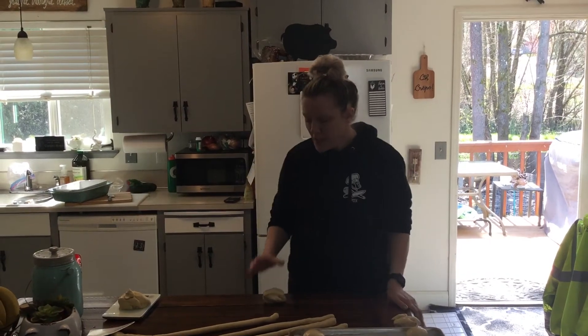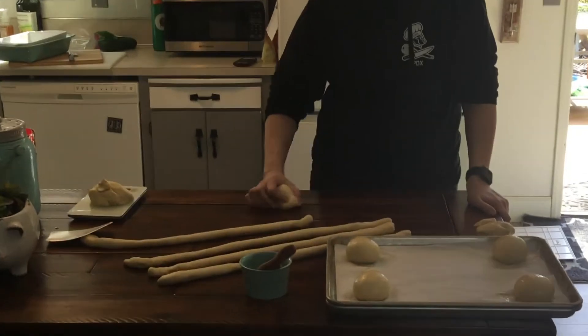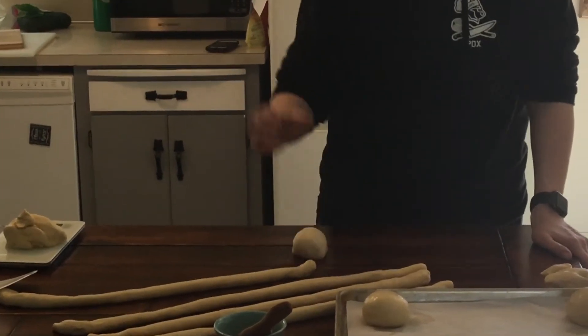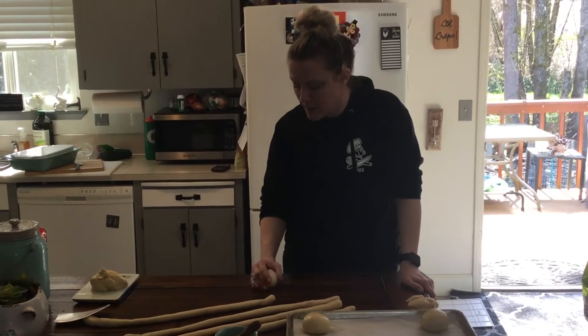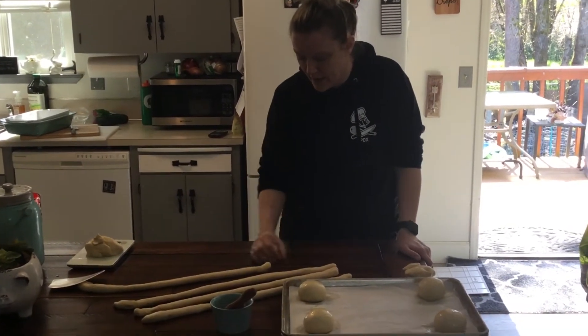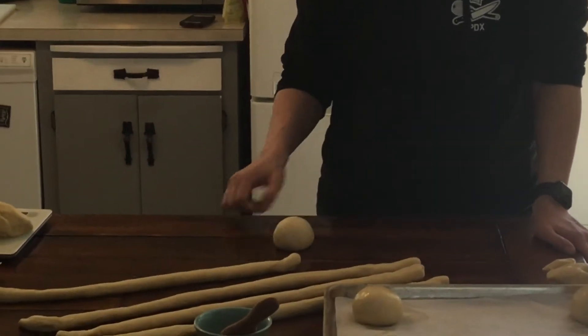So with that, you're going to take it in the palm of your hand, and you're going to roll it around. Put some pressure on it and you'll start to feel it tighten up, so I'm kind of cupping it and rolling it. I'm keeping the palm of my hand on the table and just rolling it back and forth like this until it starts to feel tight, and then I'll roll it out into a bun.